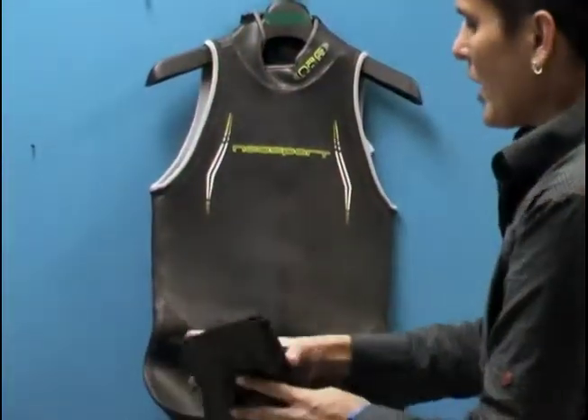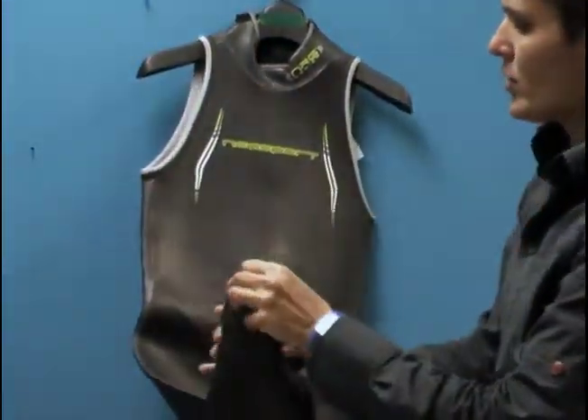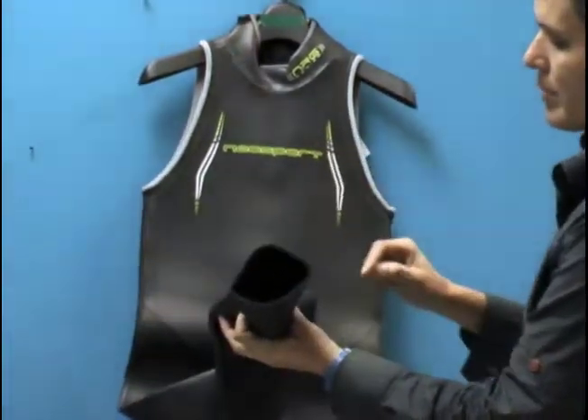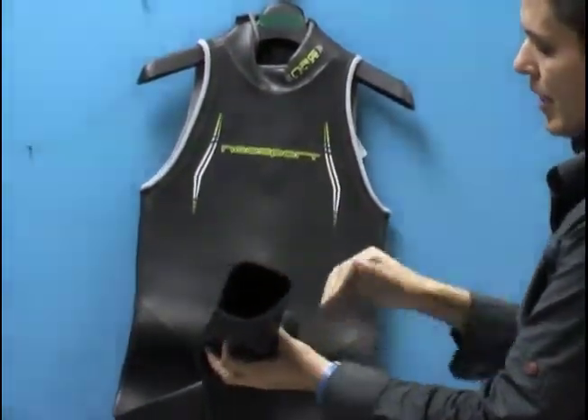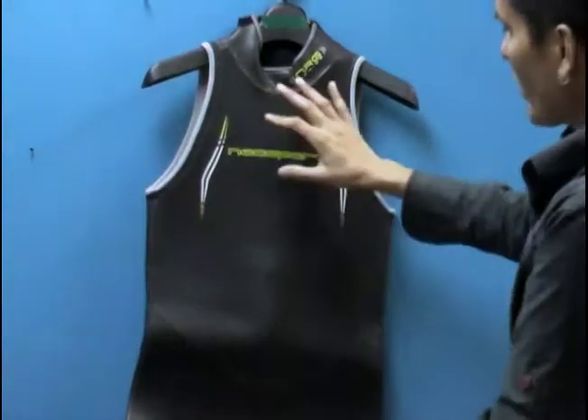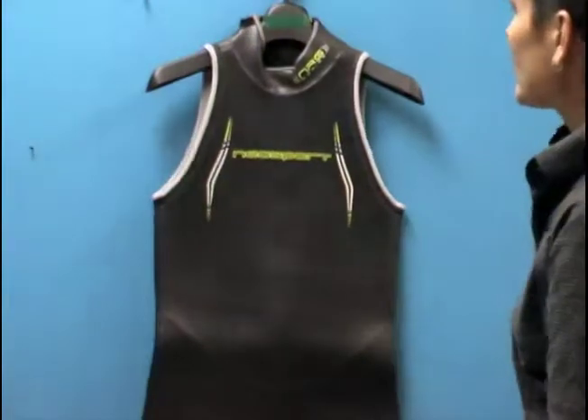Looking at the opening, you can see the suit's different in thickness in the neoprene — front body being 5mm, back body being 3mm. Again, this helps the body with buoyancy and positioning in the water for maximizing your speed in the suit.